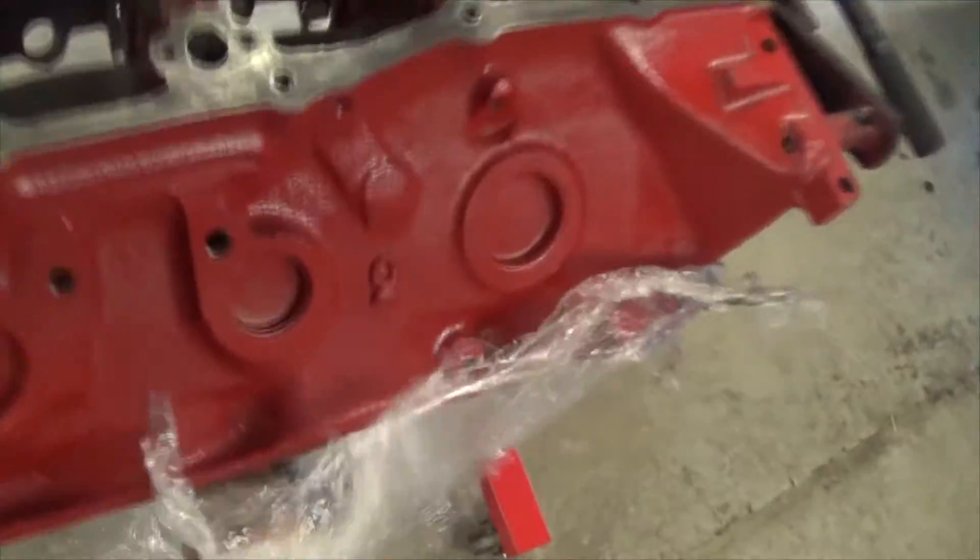So this isn't like your normal everyday Chevy 454 big block. This one being a Buick has a few differences, some things that I think make it a lot cooler.